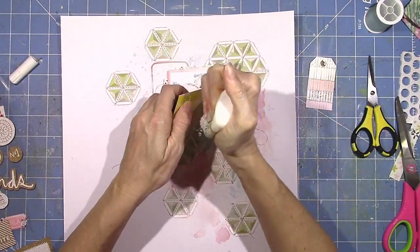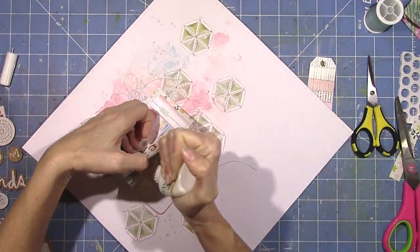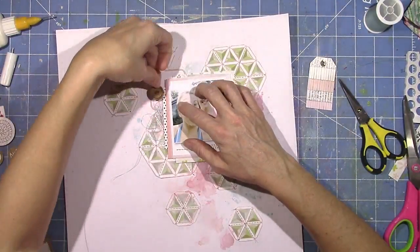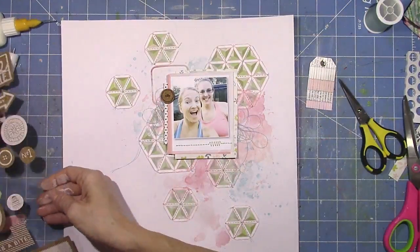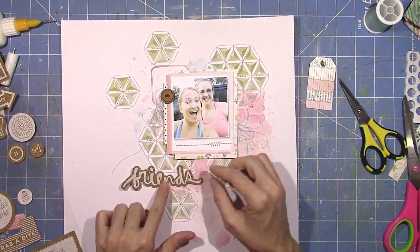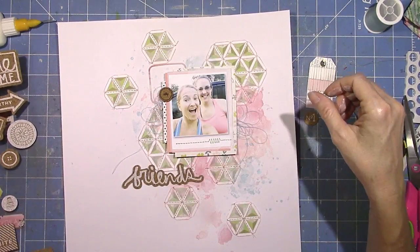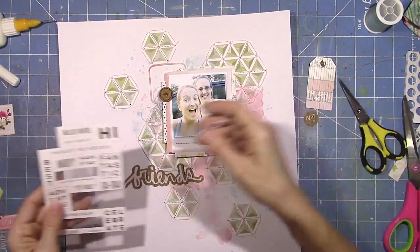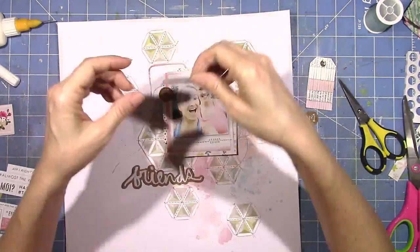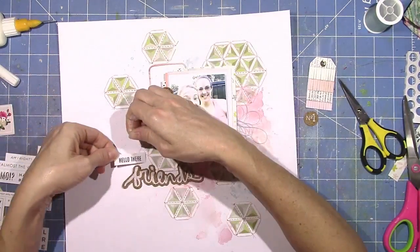And that's one of the little puffy stickers. A couple of these other little cork pieces were from last month's kit. The Friends cork is from this kit — it's from Basic Gray and it has adhesive on the back. I think it's really cute. This little sticker sheet is from a few kits ago — they're just white with silver letters, and I'm going to use one that says 'hello there.'